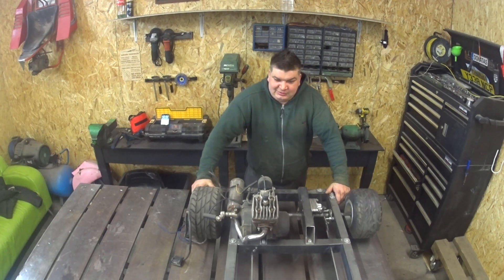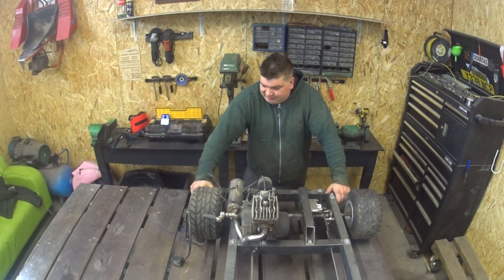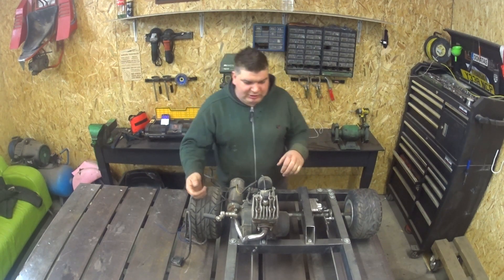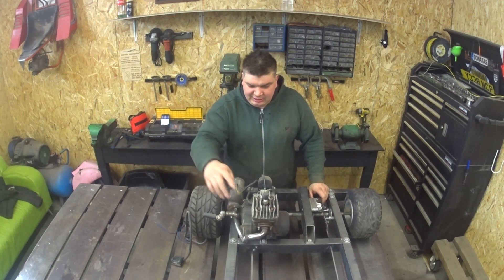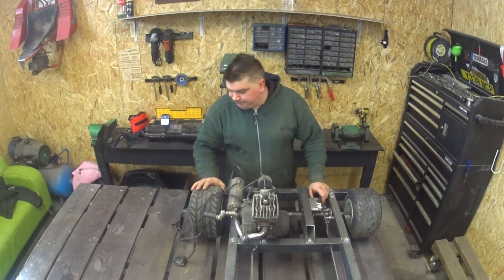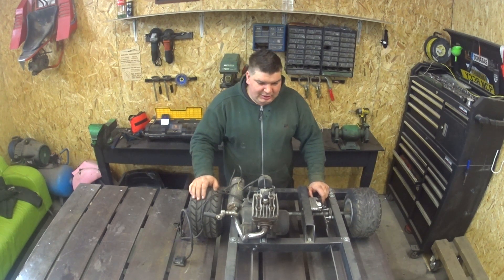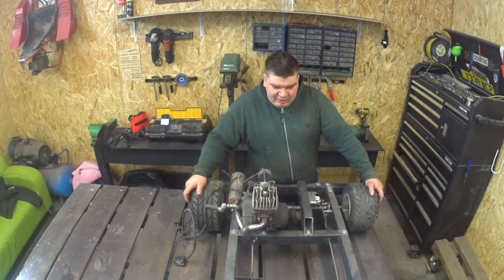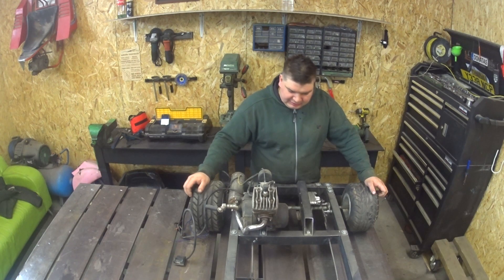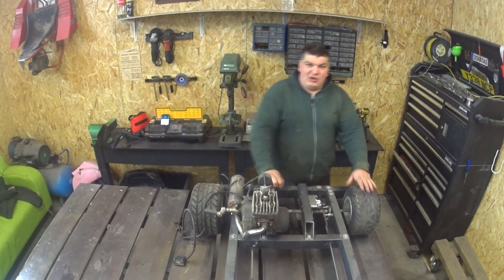Hello everyone, welcome back to part 3 of the go-kart build without using the welder. Today is the final part and we will do the steering, seat, and sort out the electrics. So let's begin with the steering, then we'll jump on the seat — and the petrol tank as well needs to be done. Okay, so let's do the steering.